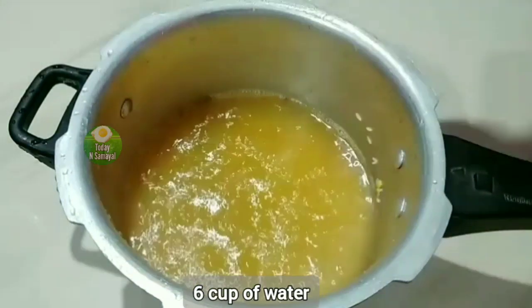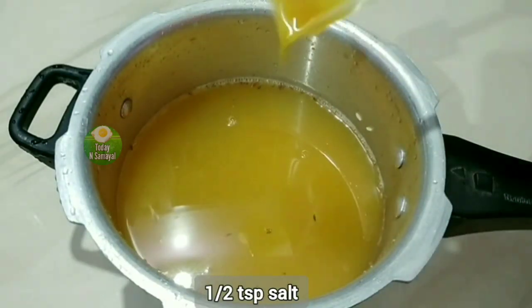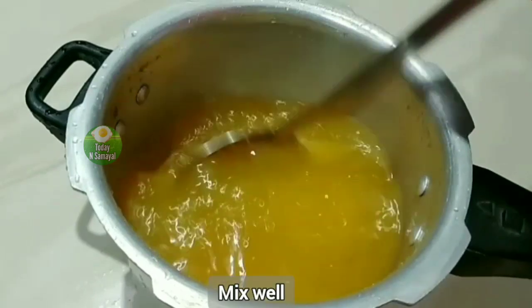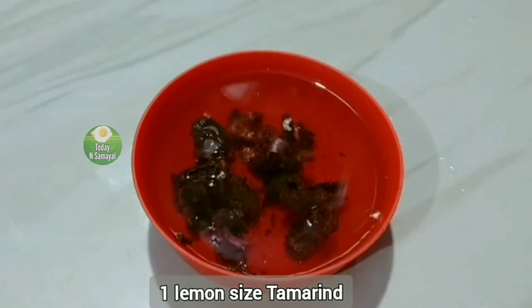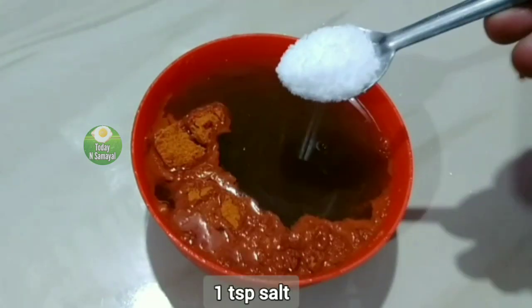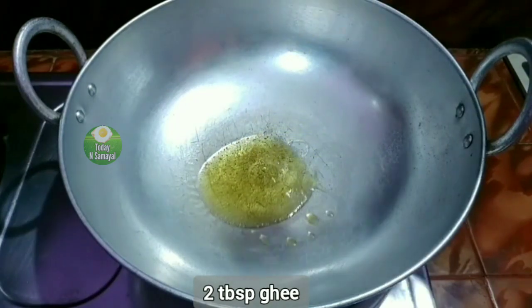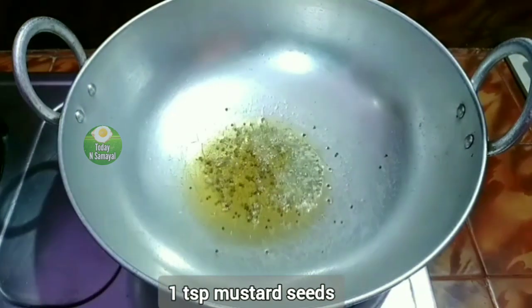Add the remaining rice. Add a little pepper and 2 tablespoons of oil, then add 1 teaspoon of oil.